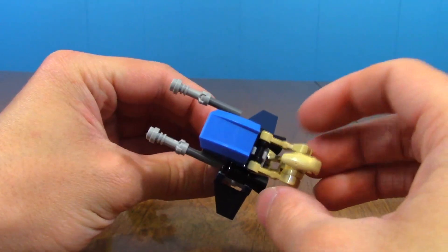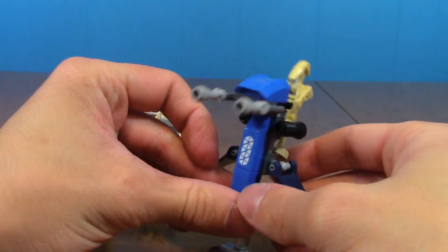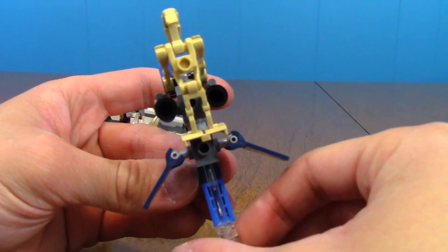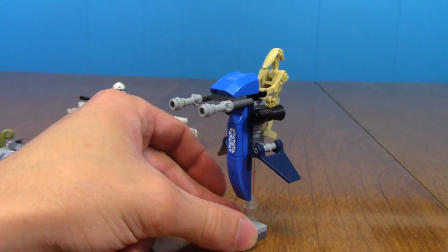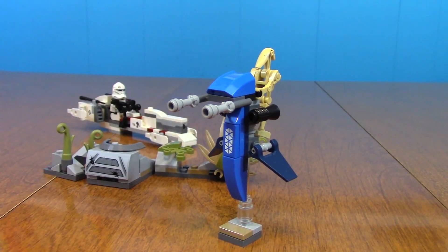I'm glad they gave you these little stands because these figures are impossible to stand up on their own. The last little bit is the STAP with the battle droid, which has two straight arms or the regular old battle droid arms. There's a little sticker detailing on the front and the same clear stand down here. I like the blue coloring for this STAP — it's very nice, and they give you a little stand for it as well.